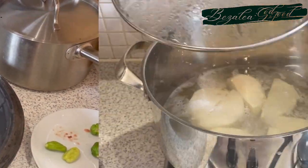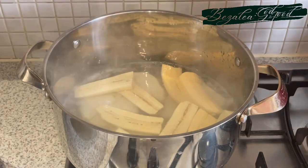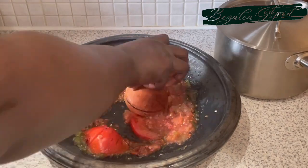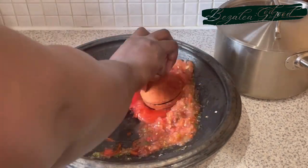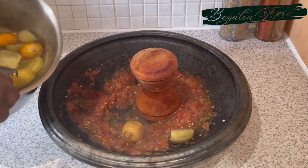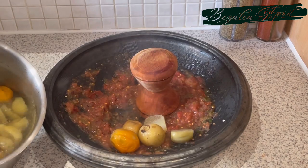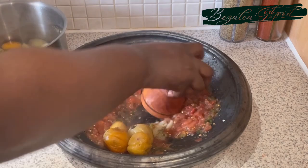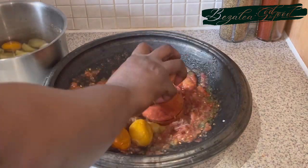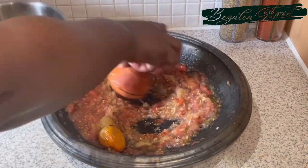Once my yam boils I'll add my plantain, and once that also boils, to me it's ready — because I don't want the plantain to be very soft. I'll transfer the plantains from there into cold water to stop their cooking so I don't get mushy plantain. And I'm blending everything together — I'm going to add all the garden eggs and grind them in with the tomatoes and onions.